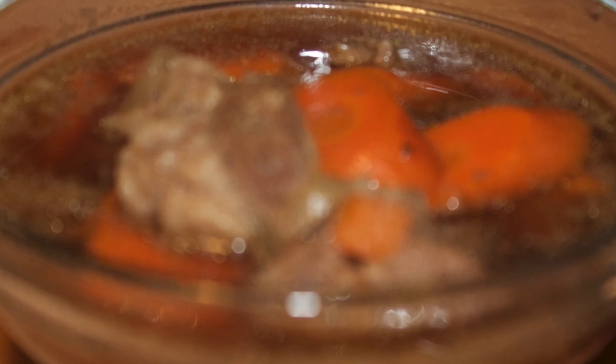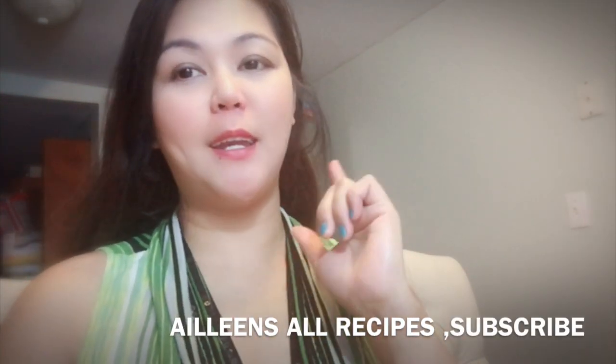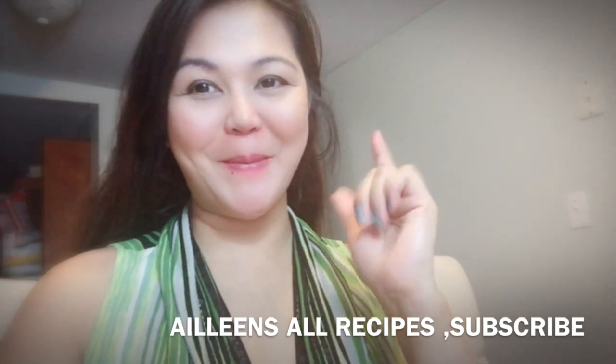Sa mga kababayan ko hindi pa nagsubscribe, please subscribe, like the video, and comment, and I'll see you at the next video. Bye, guys.